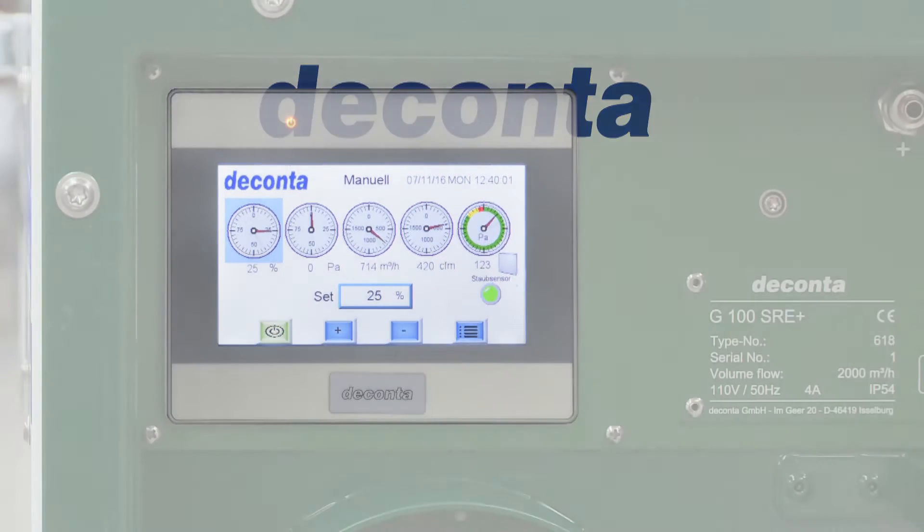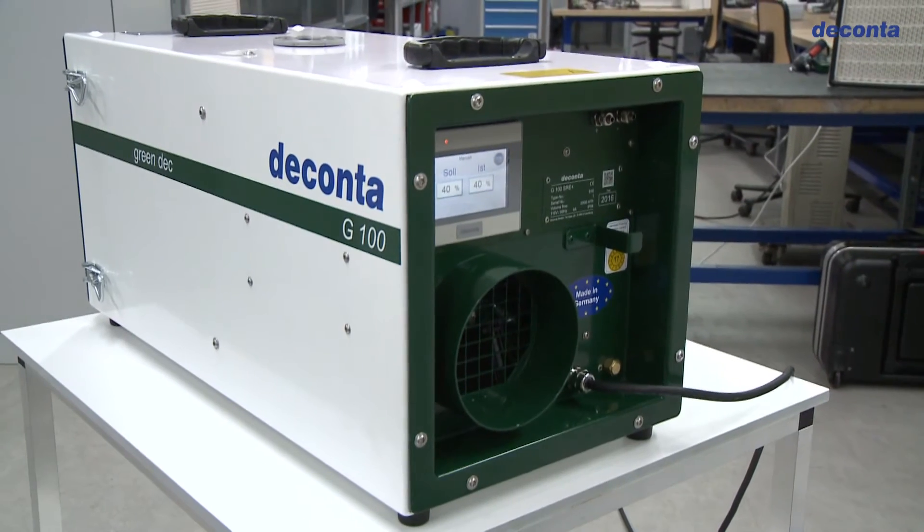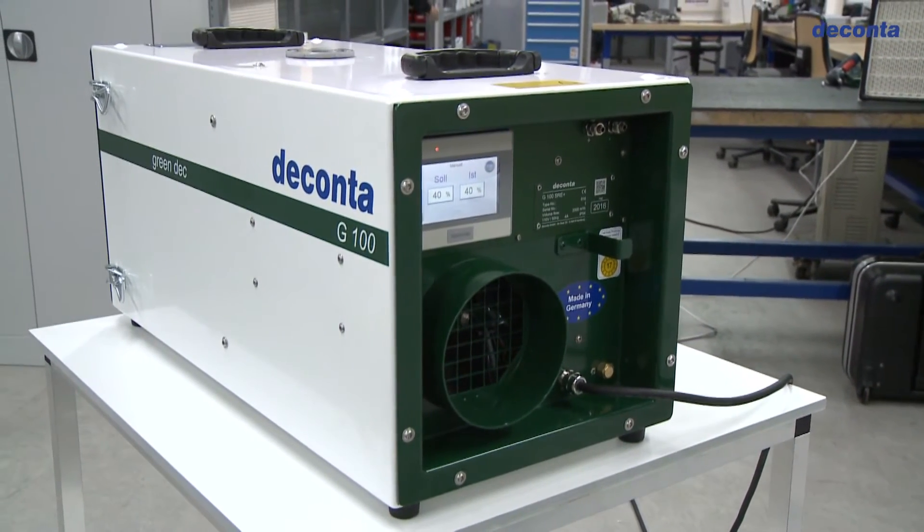The new DECONTA PLC Control System SRE Plus is the high performance elite version of the new innovative NPU Series Green Deck.